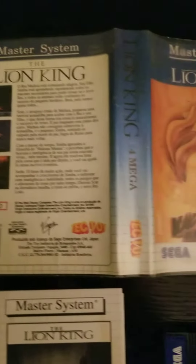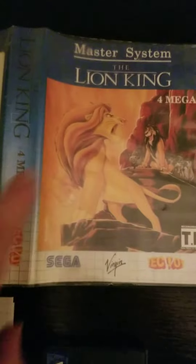This game's an alright game, kind of a difficult game, I think. And it's kind of a rarity if you can find the Tectoy version. And this is what we have.